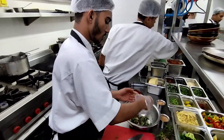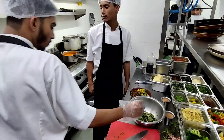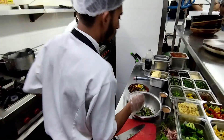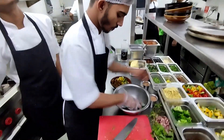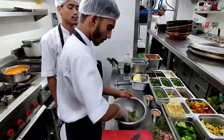What are you making? Burger. What is this? Crispy chicken burger. How many years do you work? Do you like it? It's good.